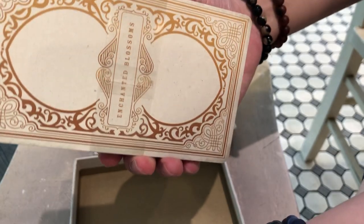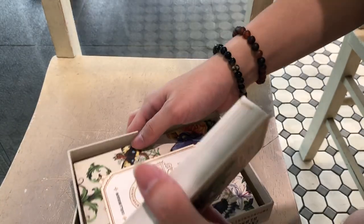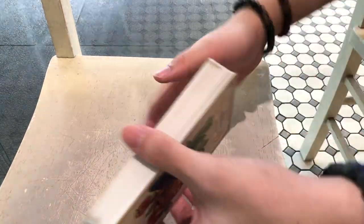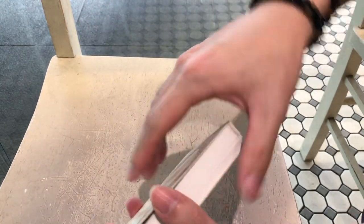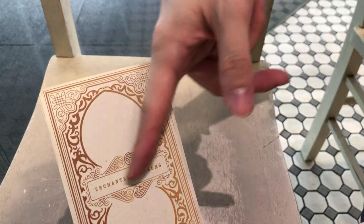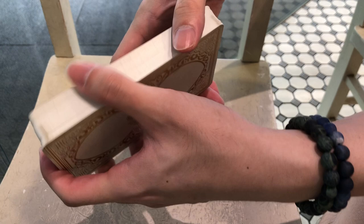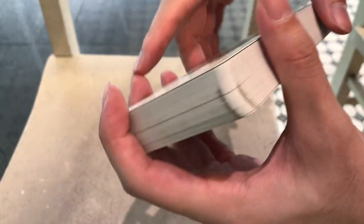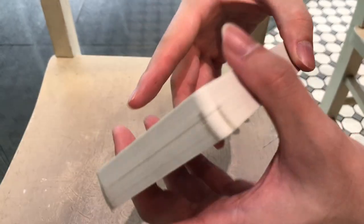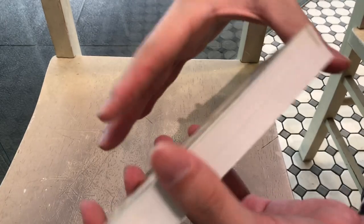The cards themselves — so beautiful. They have a very nice matte card stock, very thick and very durable. I'm not usually a fan of card bags with words on them, but this one seems tastefully done — not garish, not gaudy. The cards are pretty beautiful, and there are what look like friction marks from production, but they kind of add character to the deck, so I'm not complaining.